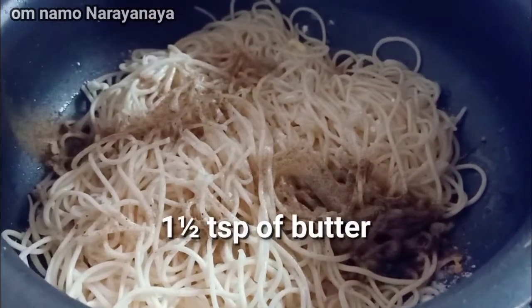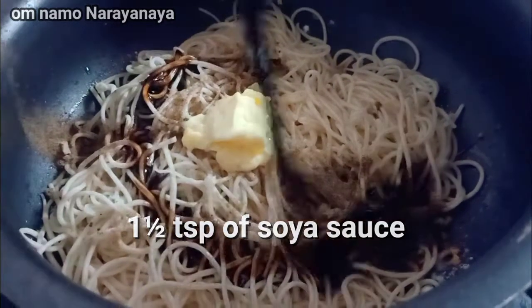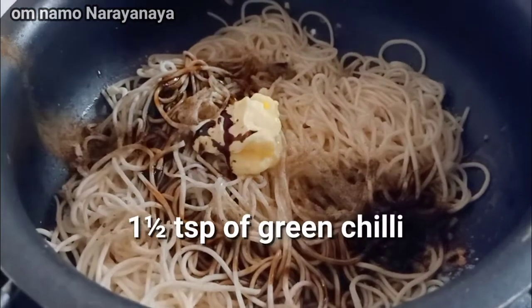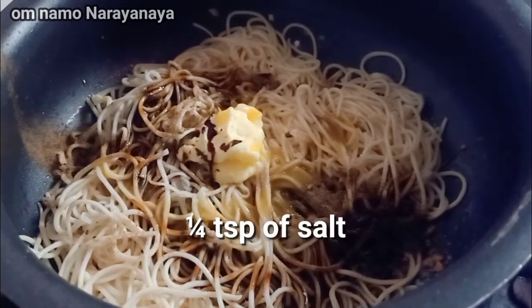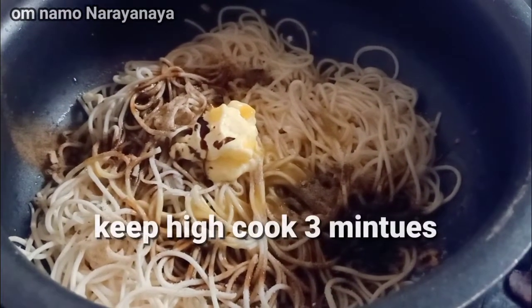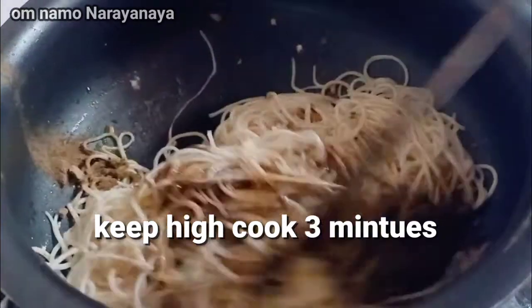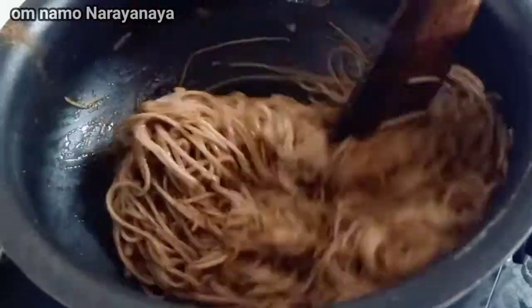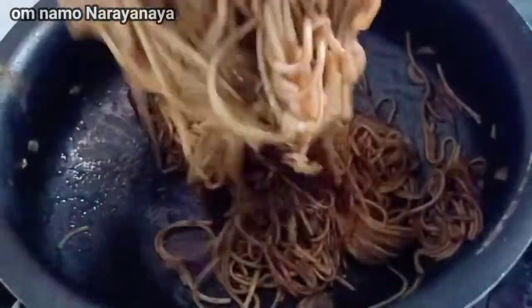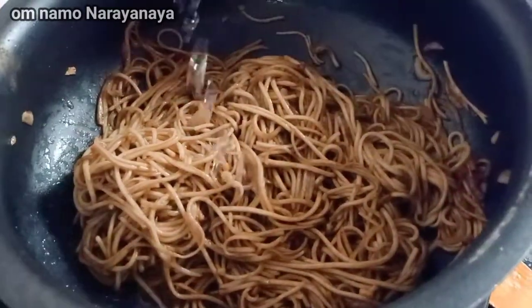Add 1 teaspoon. Cook in high flame for 1-3 minutes. Add 1 spoon of vinegar and add flavor.